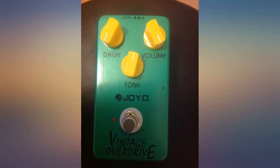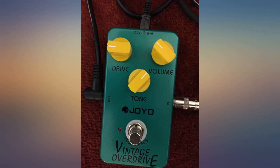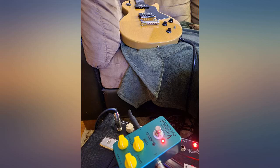Joyo is killing it with their pedals. Bought this as a damage case item — it came without a box but the casing was in perfect shape. I already own one of these but bought this because it was cheap. Win for me, because these pedals sound awesome and are a great value at their regular price.